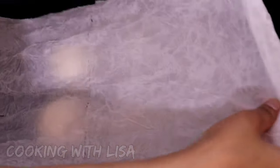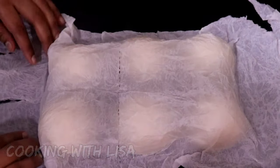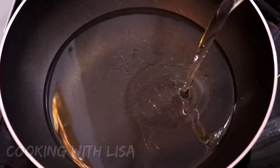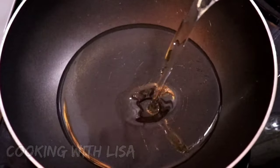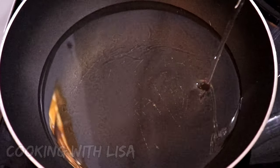Then divide them into six equal parts and cover them with a damp kitchen towel so that they will not dry out but keep moist. After the doughs have rested, go ahead and pour vegetable oil in a wide pan and let it heat up